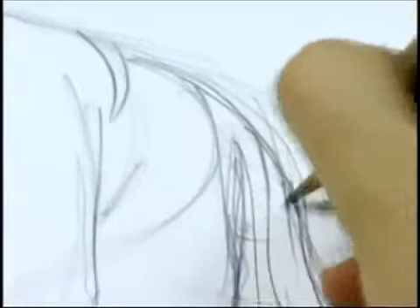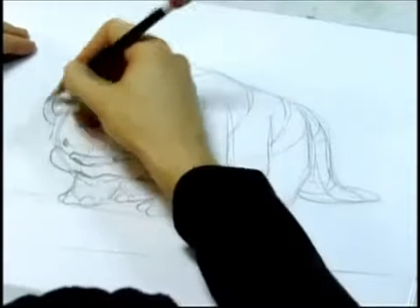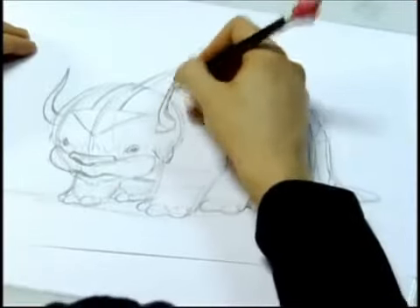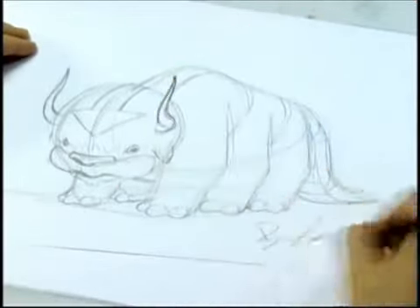His tail is a big, wide, flat, round tail like a manatee. And then last are his horns, which are a little tricky to draw, but you just want to imagine them in three-dimensional space and see how they curve and wrap into his head. And that's how you draw Appa.